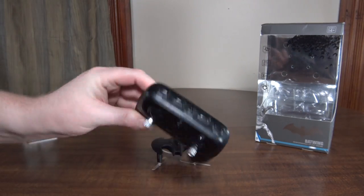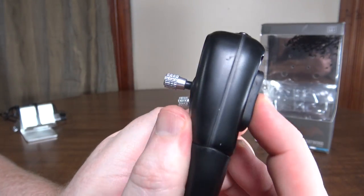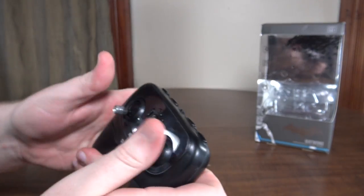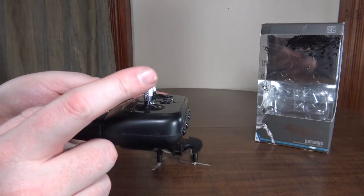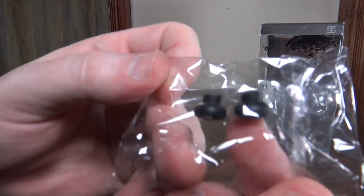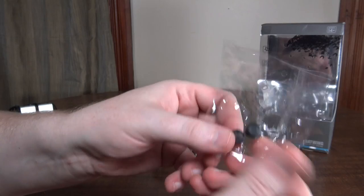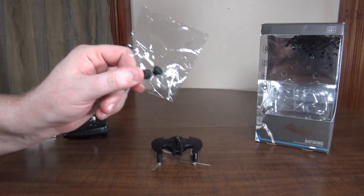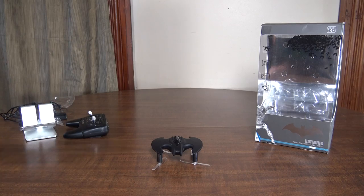All around, big fan of the transmitter. It has rubber grips on the back as well. And it also has little rubber thumb pads — if you're a thumb flyer you can replace the metal sticks with thumb pads. So many cool options with this transmitter.